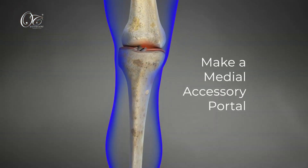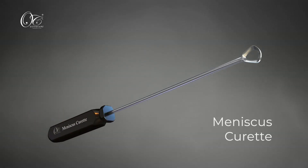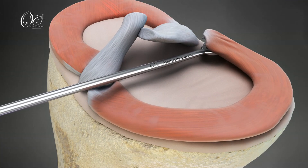Make a medial accessory portal anteromedial to the tibial tunnel. Debride the tibial cartilage with a meniscus curette and prepare the bed through exposure to subchondral bone. The subchondral bone serves as the biological bed for healing, prepared with the help of the meniscus curette.